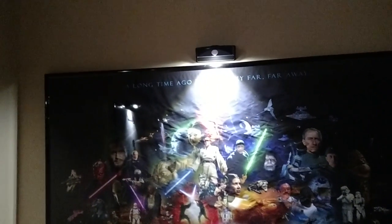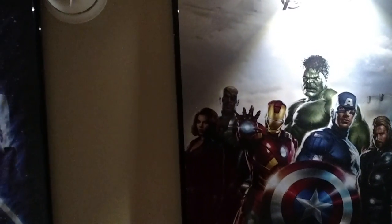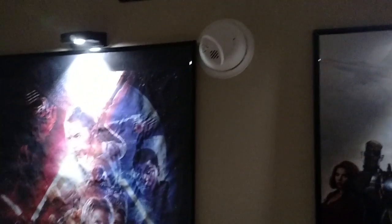They take two AA batteries. I put them up back in October and the batteries are still running strong — they're still bright because I don't come up here that much. Me and my family come up here normally every Friday or Saturday. Me personally through the week I may get up here once, maybe twice, to watch TV or a game. These lights never come on until they read motion, so it works out pretty well.